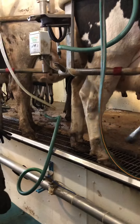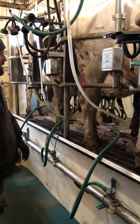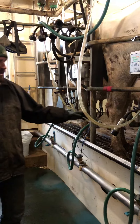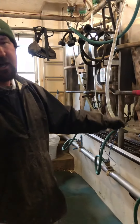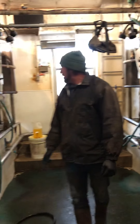We'll see that these cows are finishing up. We'll pull these milkers off — when I hit that button, the pulsation stops and allows the milker to drop and come off.